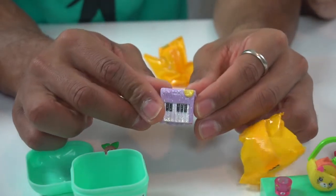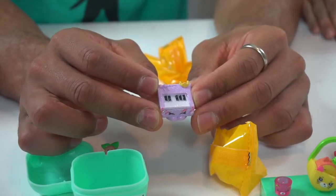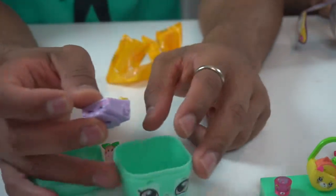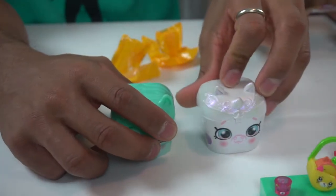A purple sparkly piano! Purple sparkly — that is Kayla Keyboard and we have her. Kayla Keyboard is a returning Shopkin — we remember we talked about Kayla. So there you go in our little pet pod, and we are officially complete.